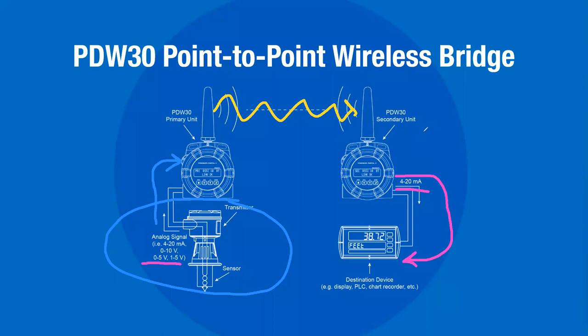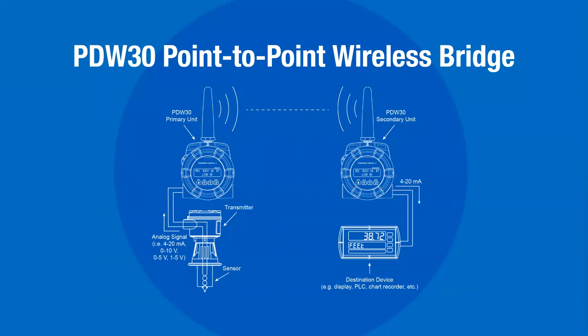You can work with all the instrumentation and technology you've already got installed in the field the way you're used to doing it, but you've bridged this 4 to 20 milliamp signal. You've cut it in those two locations, and now that part of it is wireless. That is the gist of the PDW-30 system.